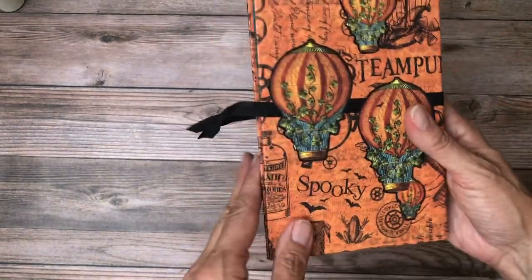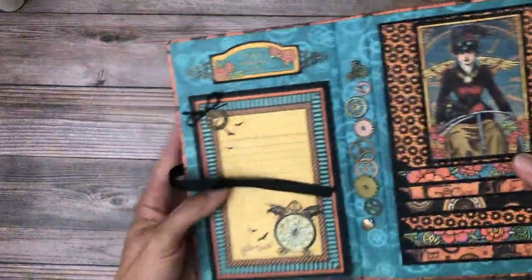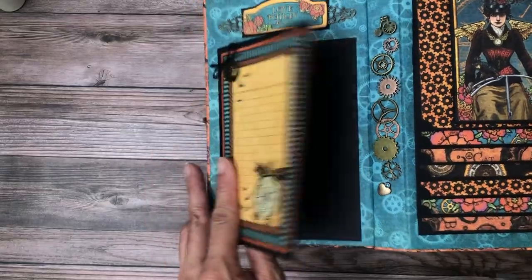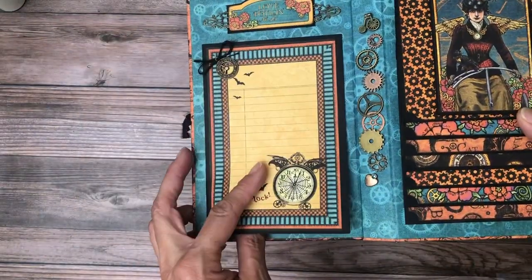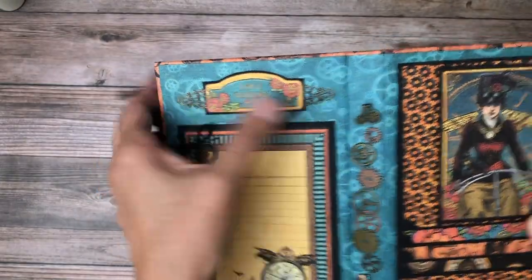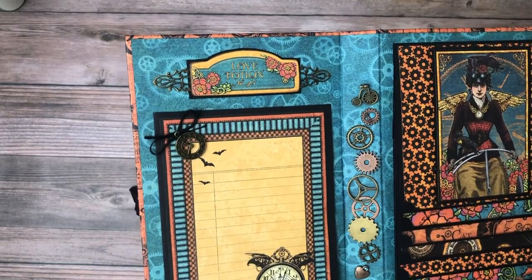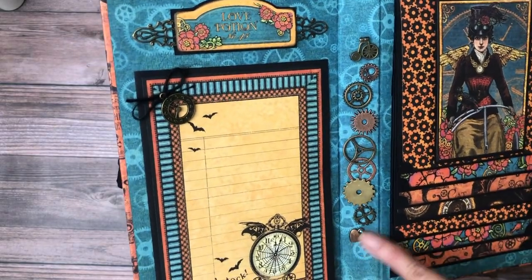There's the side and the back. She used one sheet to continuously cover the album. On the inside, she's got a 4x6 card with a magnet closure. Here is a piece of chipboard with two pieces of filigree on either side. That bicycle is so cute — I didn't notice it the first time I looked.